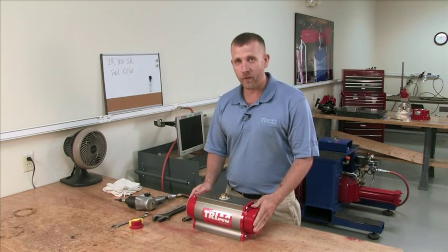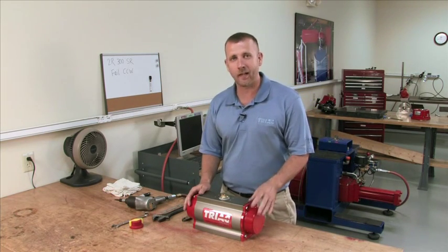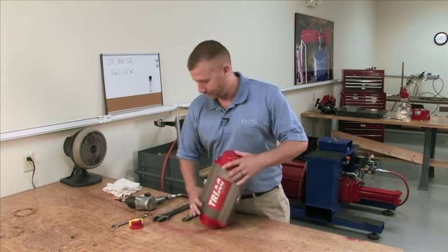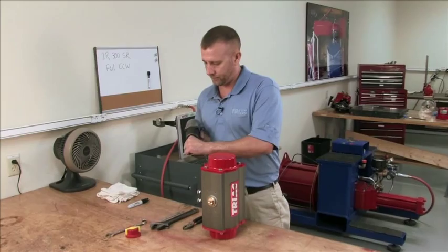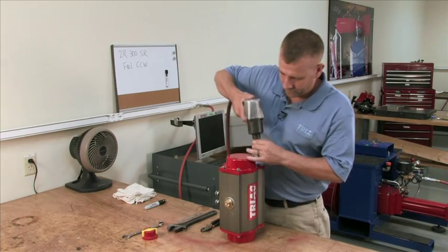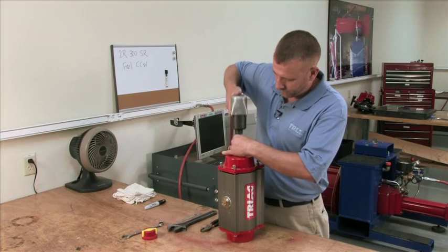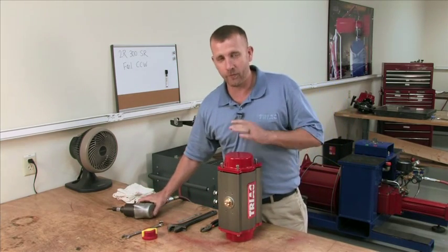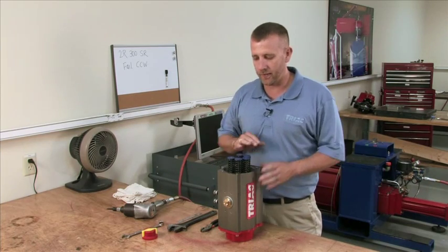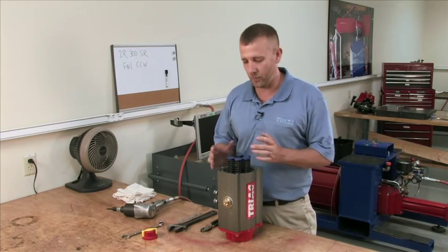Next, we're going to remove our end caps. We want to do that in an even criss-cross fashion to avoid any binding that could result in cracking the end cap or damaging the unit. It's important to remove them uniformly so there's no binding or cracking. Set them off to the side, and note the orientation of the springs — all our units are five spring units. The oddball spring is on the rack side of the piston, which you will see when I get the pistons out of the unit.